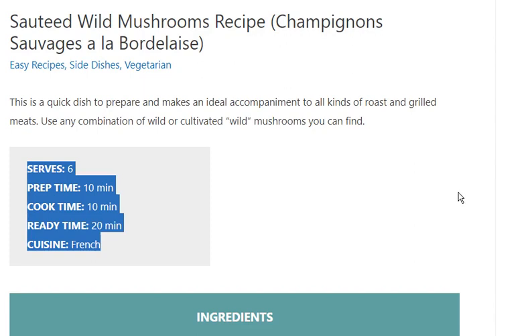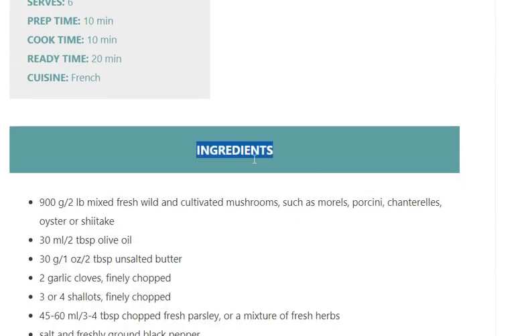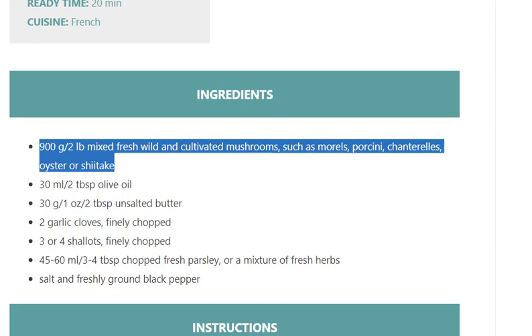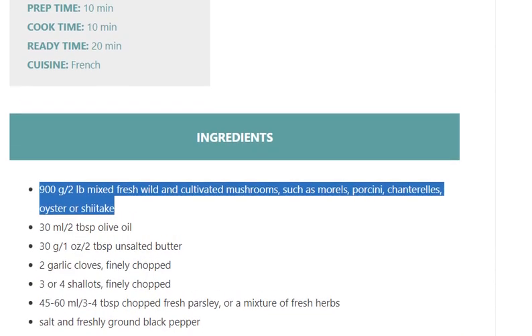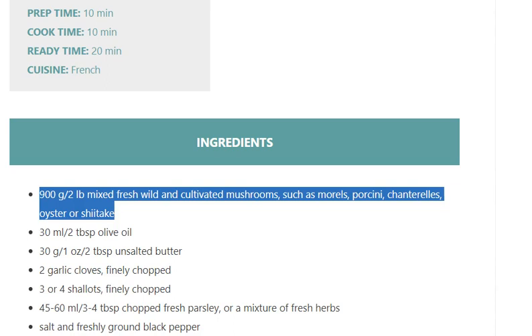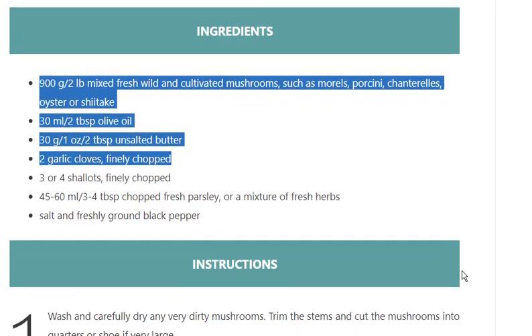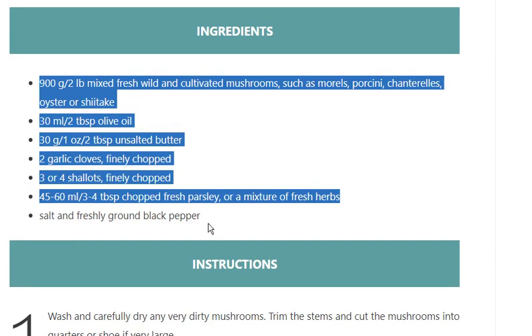Cuisine: French. Ingredients: 900g / 2lb mixed fresh wild and cultivated mushrooms, such as morels, porcini, chanterelles, oyster, or shiitake. 30ml / 2 tbsp olive oil. 30g / 1oz / 2 tbsp unsalted butter. 2 garlic cloves, finely chopped. 3 or 4 shallots, finely chopped. 45 to 60ml / 3-4 tbsp chopped fresh parsley, or a mixture of fresh herbs. Salt and freshly ground black pepper.